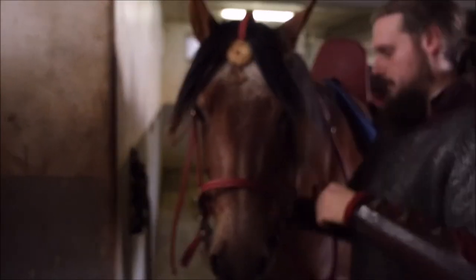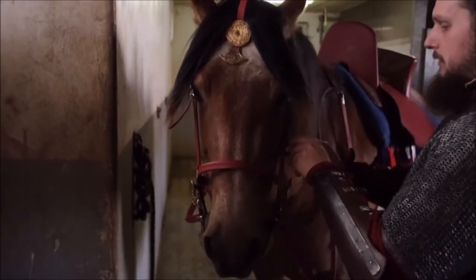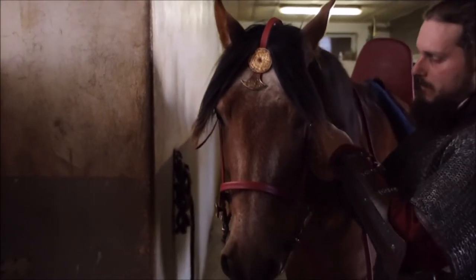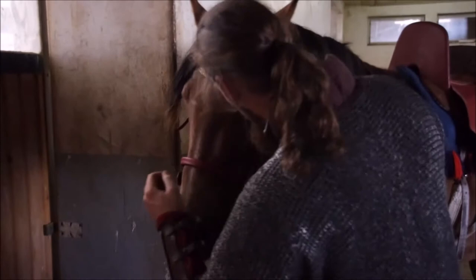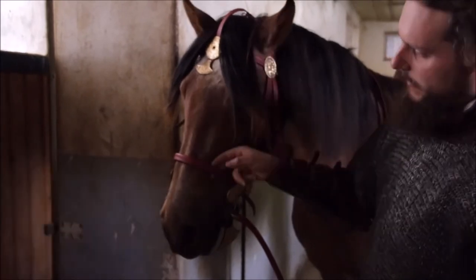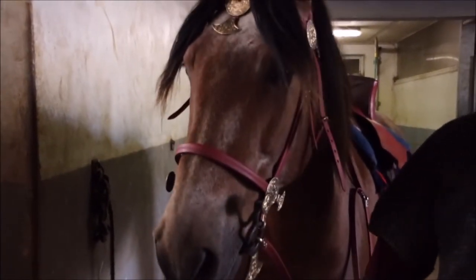Finally, before mounting, the horse needs his bridle. As with all the gear I show you in this video, everything is made to measure — for me and for Aragon. This is of course for safety reasons. A good-fitting armor protects you in all situations, and especially the saddle and the bridle have to be made perfectly for the horse to sit comfortably and to not distress or even hurt your horse.